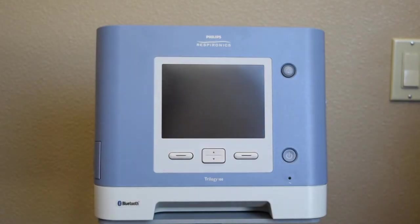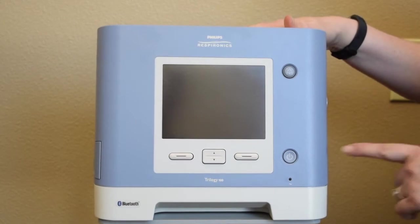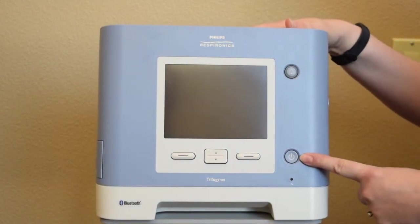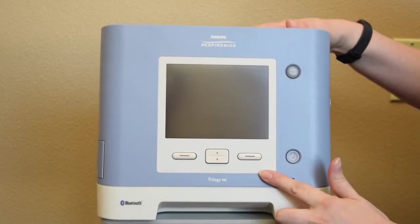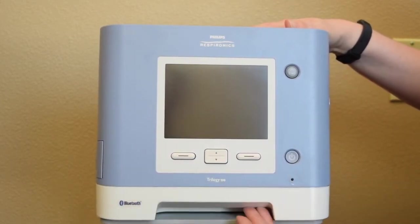This is the Trilogy 100. We're going to go over the front panel. This is the on/off button. This is the silence button. These are your menu navigation buttons, and down here is your alarm speaker.